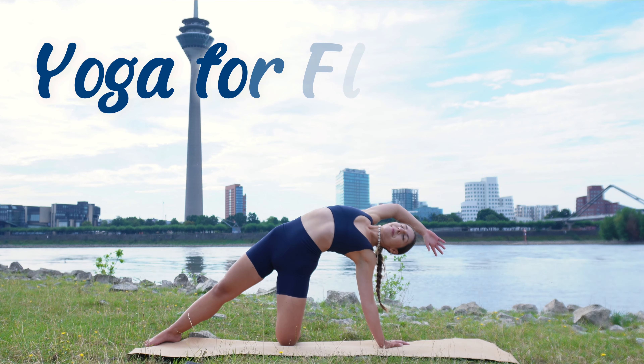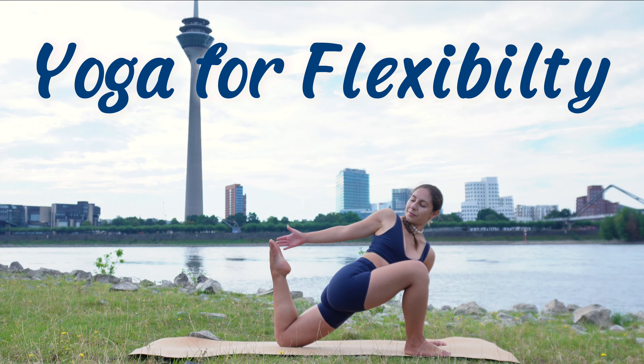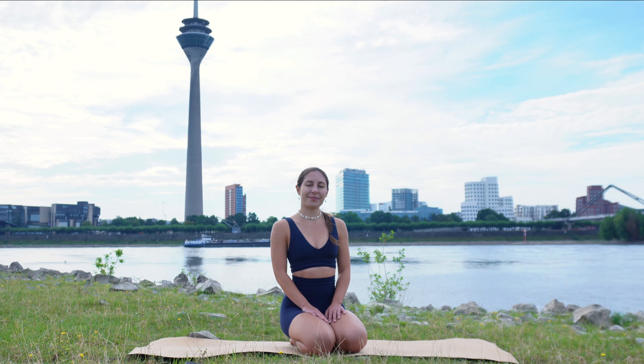Hi and welcome to this full body yoga flow for improving your flexibility. My name is Dilik and I'm excited to guide you through this practice today.